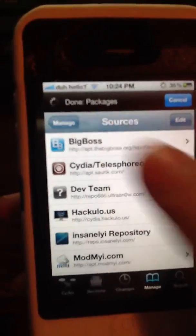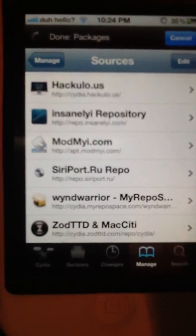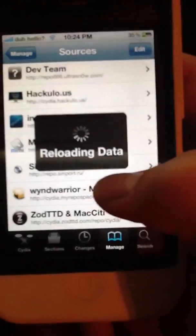You're going to hit Edit, and then you're going to hit Add, but I already have the source. And it's repo.siriport.ru.